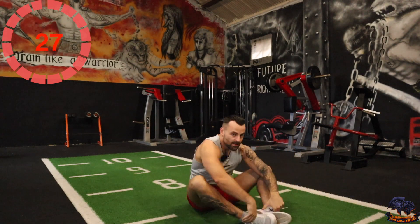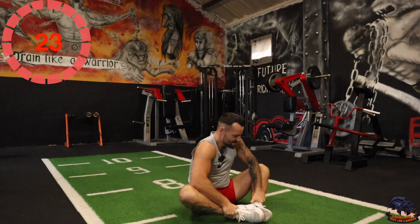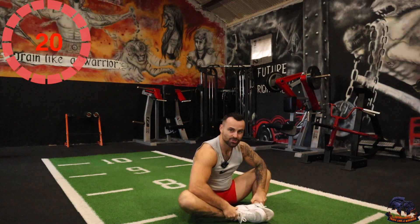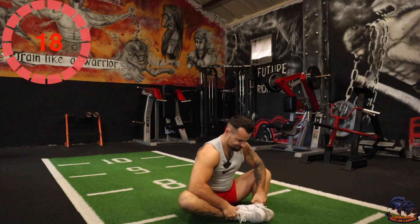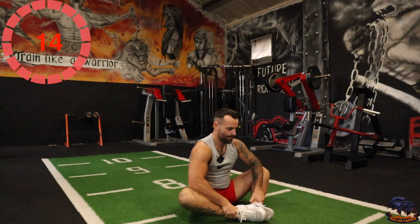Okay, the last one is frog stretches. Dig in the elbows, pushing down. You can relax and then go again. 15 seconds.